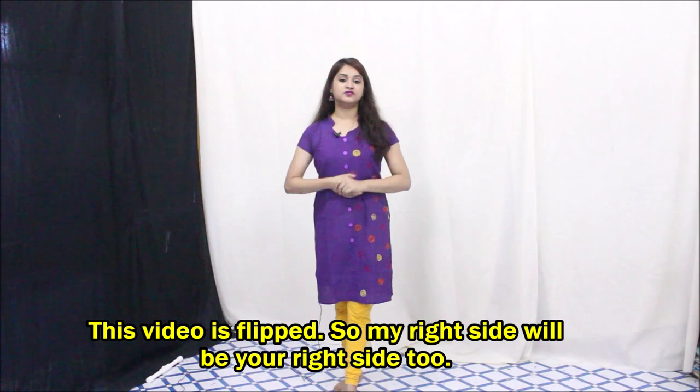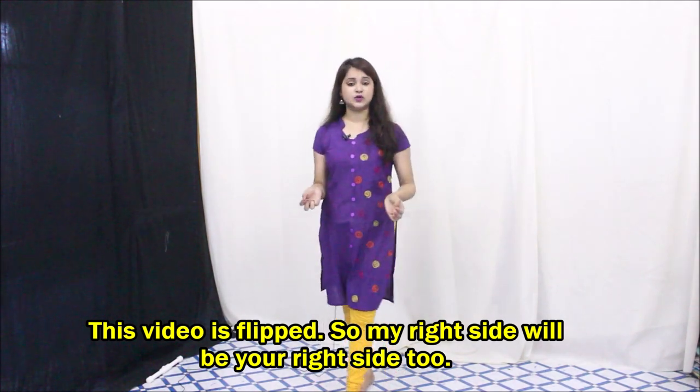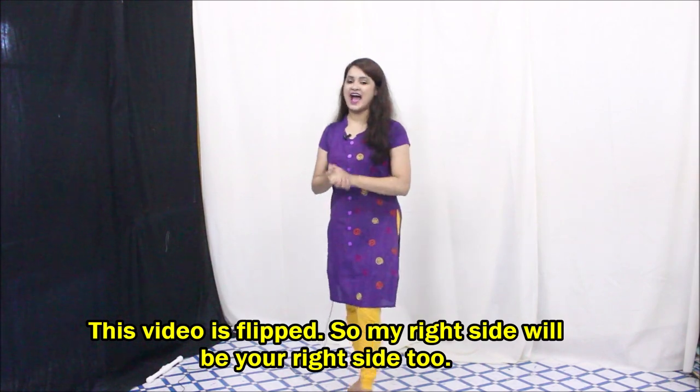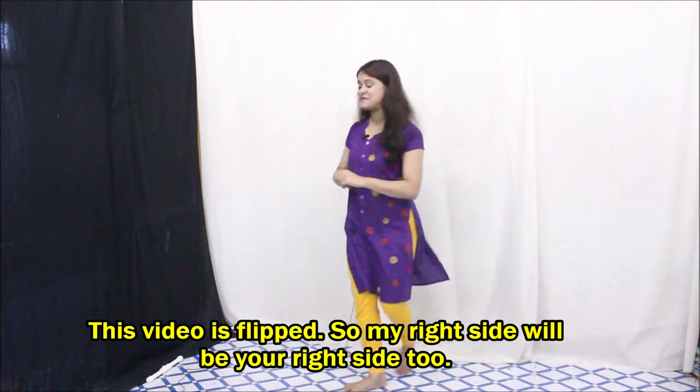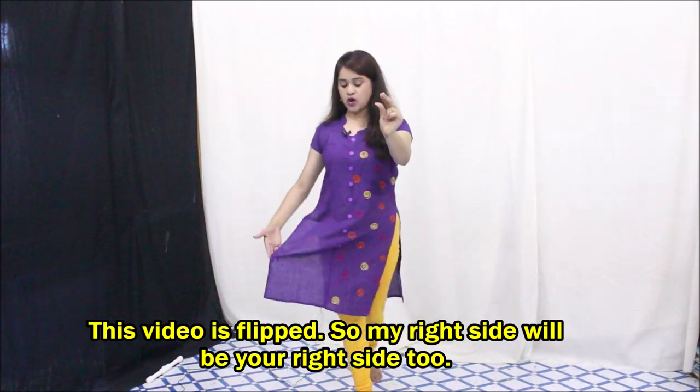Without further ado, let's move on to the video. Let's begin with the first part. I just want to let you know that I'm not sure about the lyrics, so please cooperate with me and don't laugh at the wrong lyrics. For the first part, hold your hands like this.